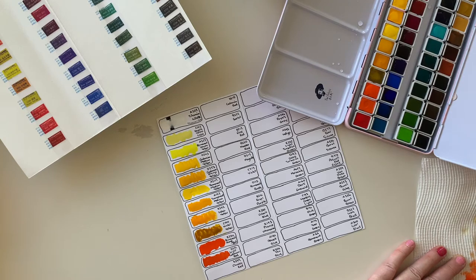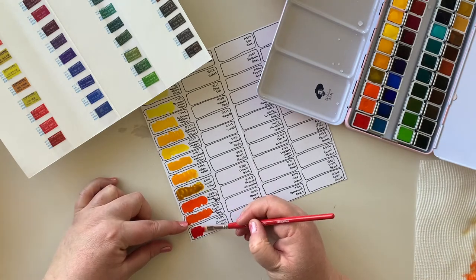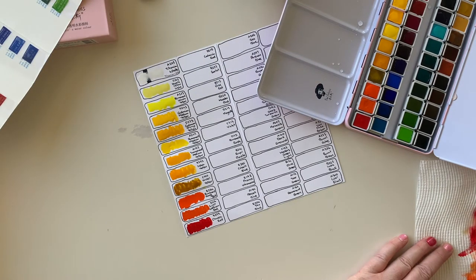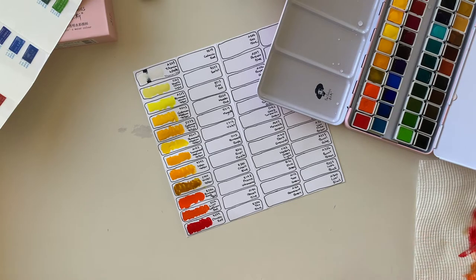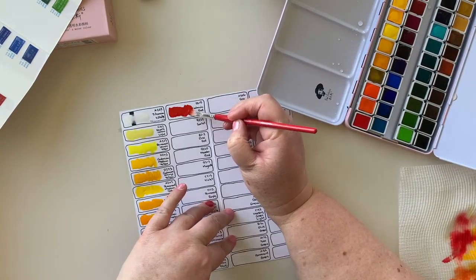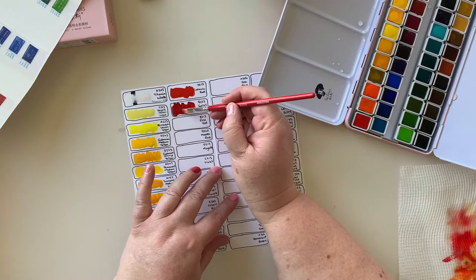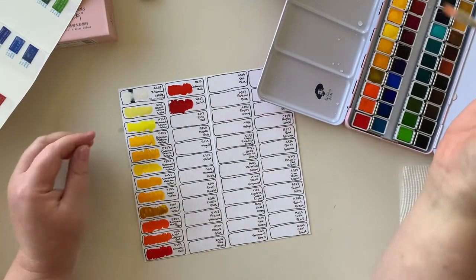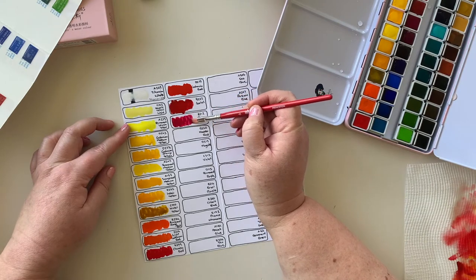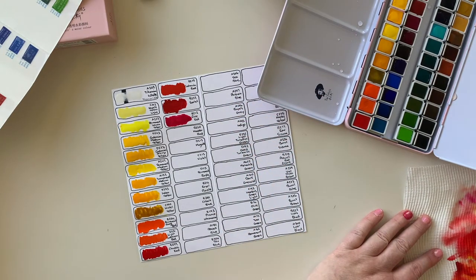And then Chinese Red is next - oh, that's beautiful, look at that colour, I love it. And now heading into the pinky colours, which is my jam. First up, Cadmium Red - another beautiful red. And Scarlet - oh, that's lovely.